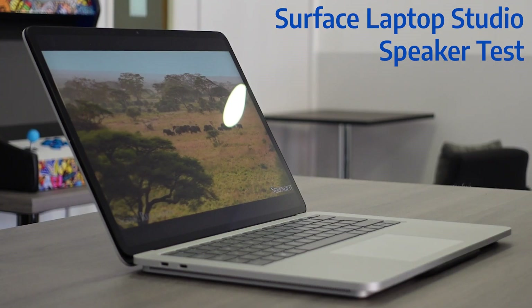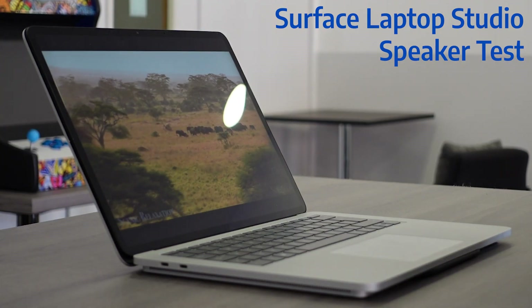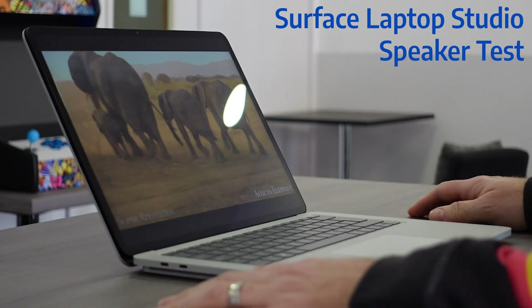I'm no audiophile, but the sound is really loud. It's got good range and it might be a little bit muddy in places, but you can easily spend a fair bit of time watching content on here and having a great experience. For meetings, the audio is nice and clear, which is exactly what you want.